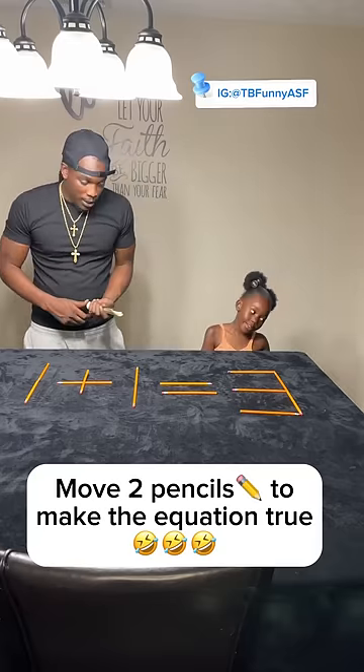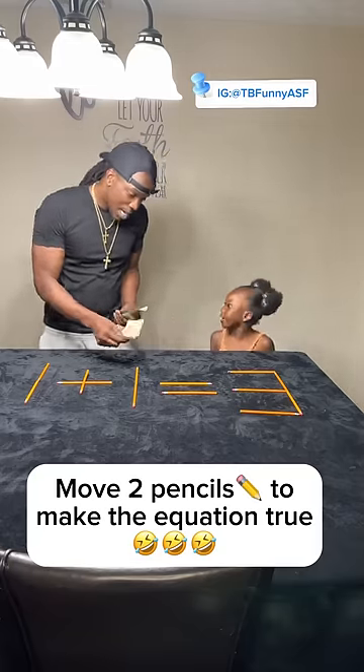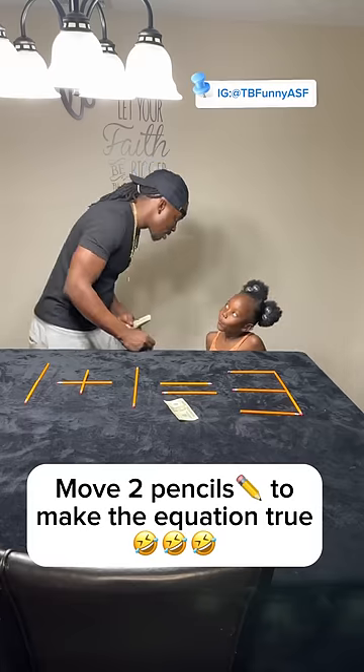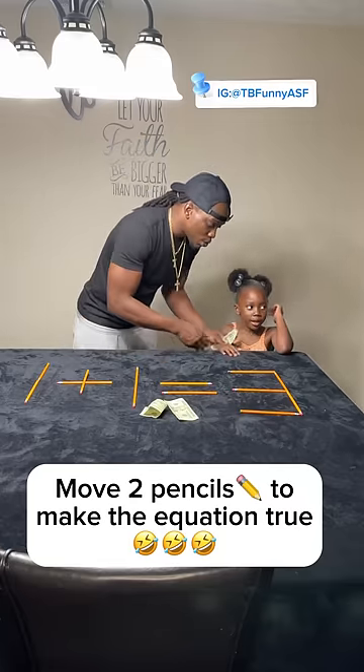Oh daddy, what are you doing? Playing the game? You got some money — do you have some money? Yeah, I got 200. You got some money! Let me show you something. Look.